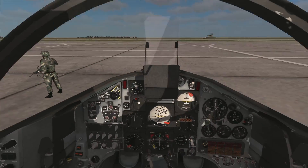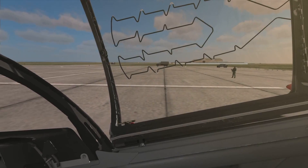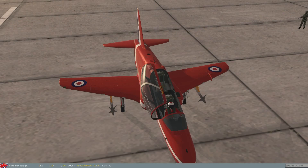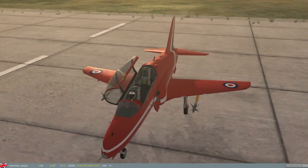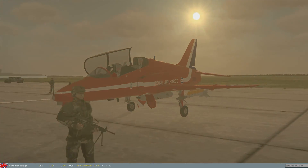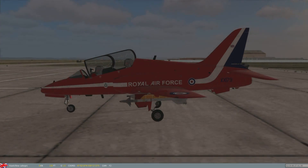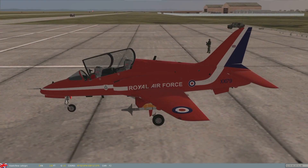Due to all of this, I thought I would jump in, have another look, and take her up for a spin. Let's jump to the outside first. I've chosen a particularly striking Red Arrows livery here — it's looking very, very nice indeed. And our little chappy in the front seat is even wearing red overalls.